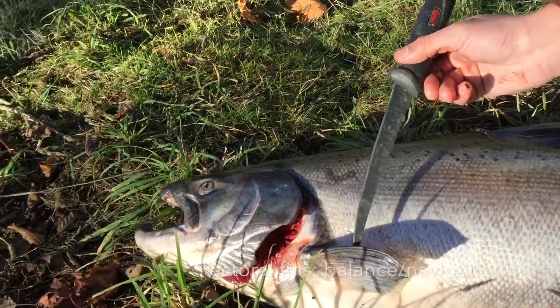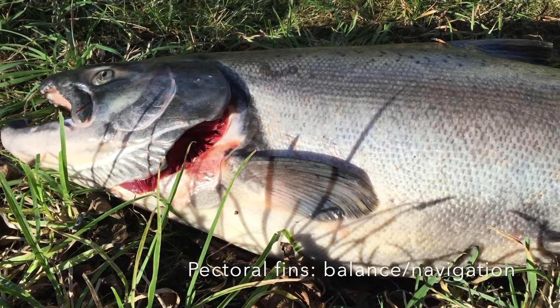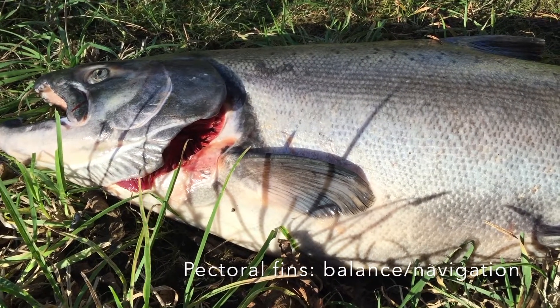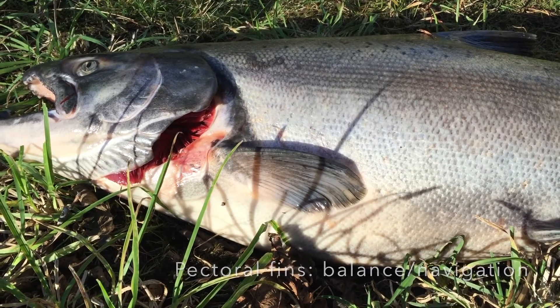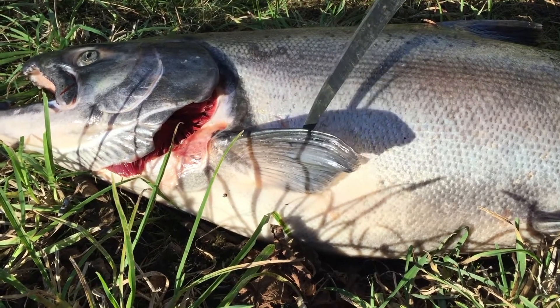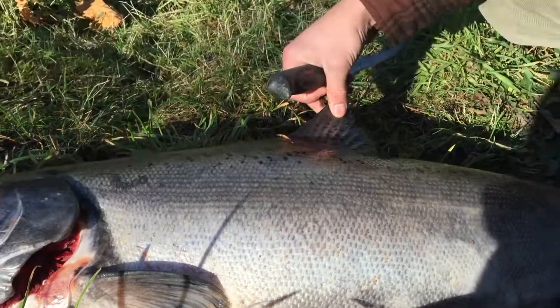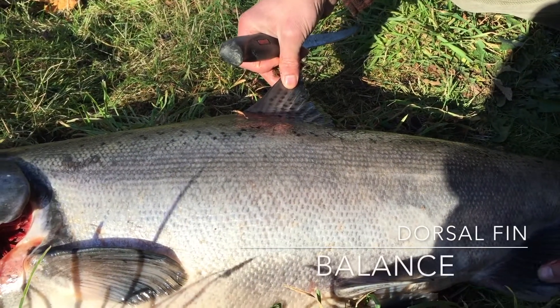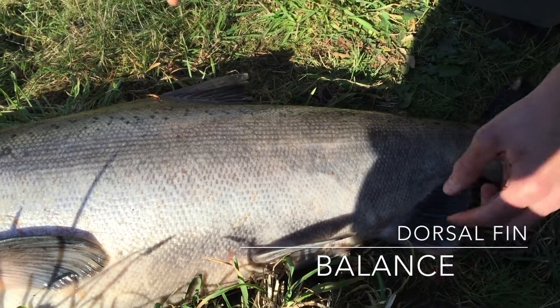The pectoral fins are essentially used for some turning. If the fish were backing up, it would use those to push aside. These are mainly for navigation — you're not going to get much force out of these. The caudal fin is the main source of propulsion. The dorsal fin serves essentially the same function as the anal fin, which is keeping the fish upright.